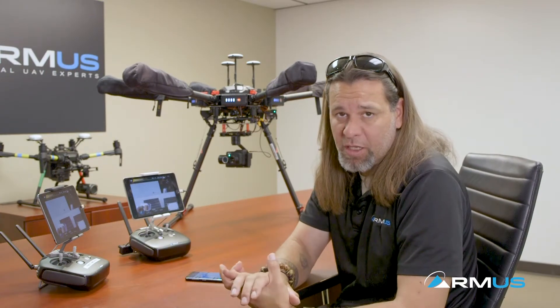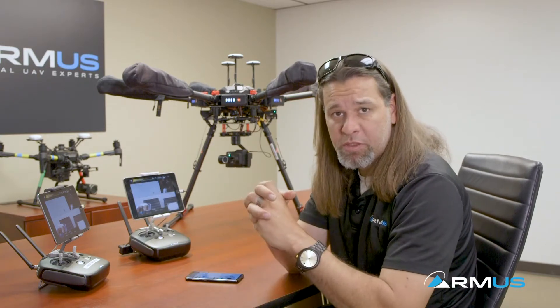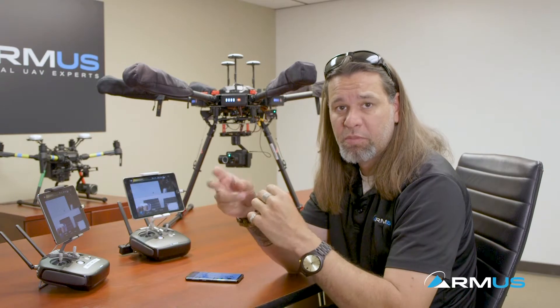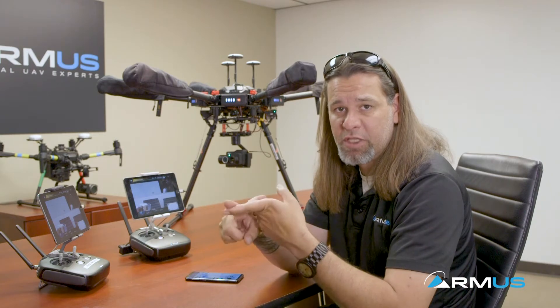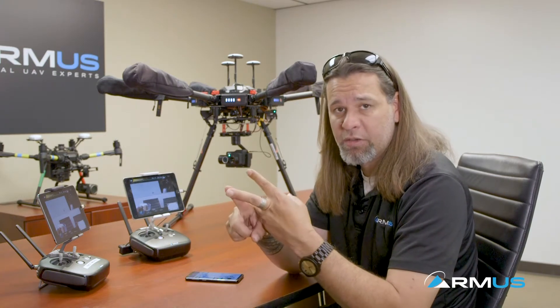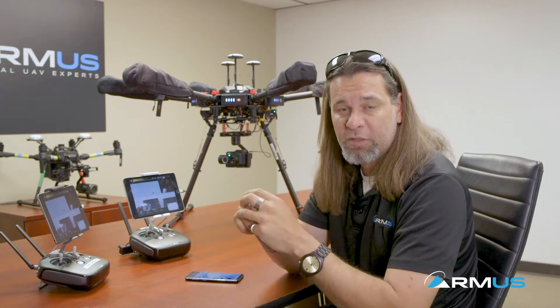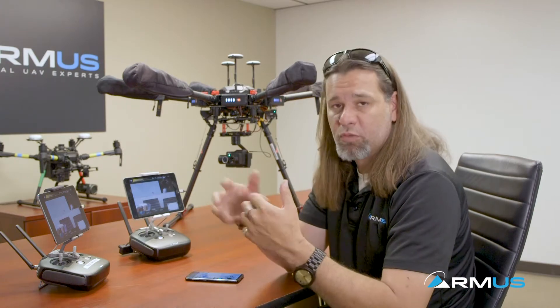Let's talk about the operation of the FLIR DUO Pro R. Some things we can set up involve configuring the camera for PWM inputs — pulse width modulation — the typical RC signal lines that tell the camera what to do. We also have an HDMI out of the camera, an AV signal out as well, and as long as you can provide power to the camera, we can set them up in many different ways.